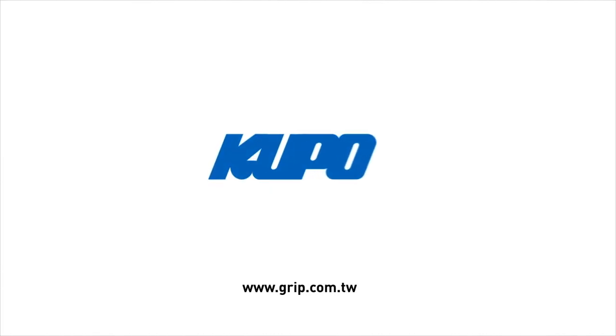Well, that's a wrap. Thanks for watching. When it comes to your image making dreams and your grip equipment, at Kupo we like to say: never let go.